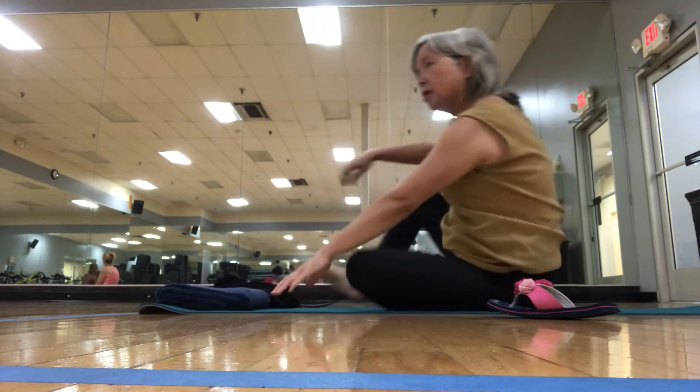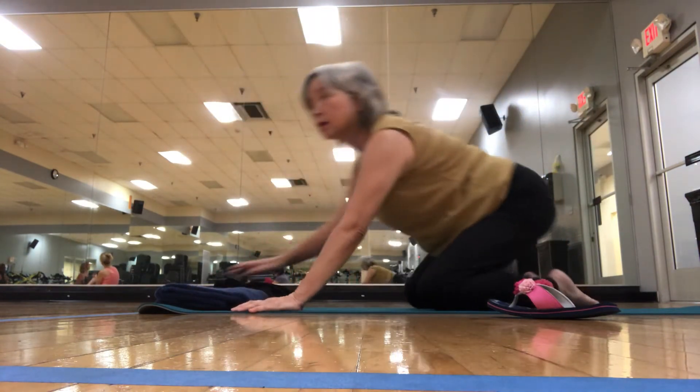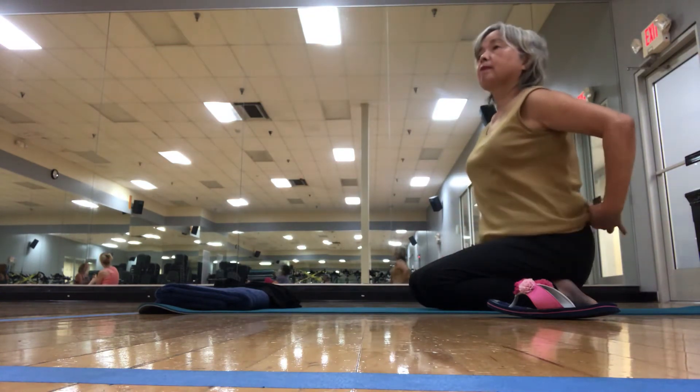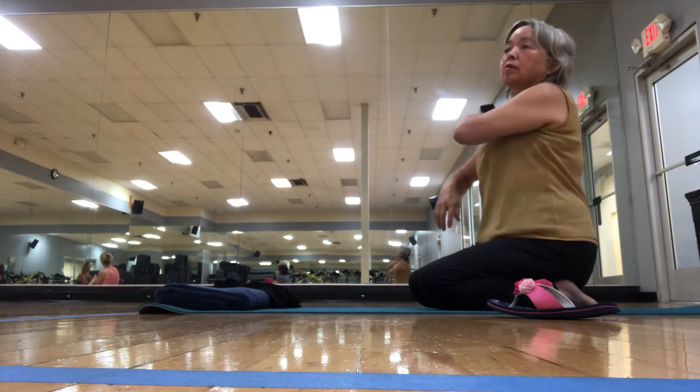That's called a vinyasa flow. So anytime you're in yoga class and they go through your flow, you can do that, or you can skip it and go right back to downward dog. You can go to the clouds, you can come on top of the world.